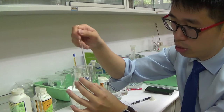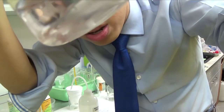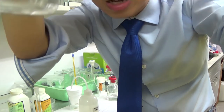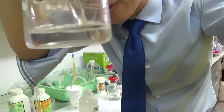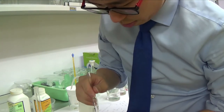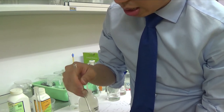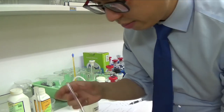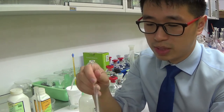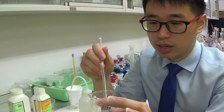All ammonium salts are soluble in water, and all nitrates are soluble in water, so as you can see it dissolves pretty quickly in less than 25 ml of water. This reaction is actually endothermic — when I feel the beaker, the water is getting cooler than room temperature, meaning the system absorbs heat energy from the surroundings.